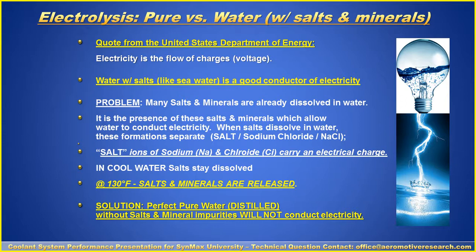In cool water, salt stays dissolved. But at 130 to 140 degrees, these salts and minerals are released. The solution is perfect pure water, which is distilled — without salts and minerals — so that it will not conduct electricity.